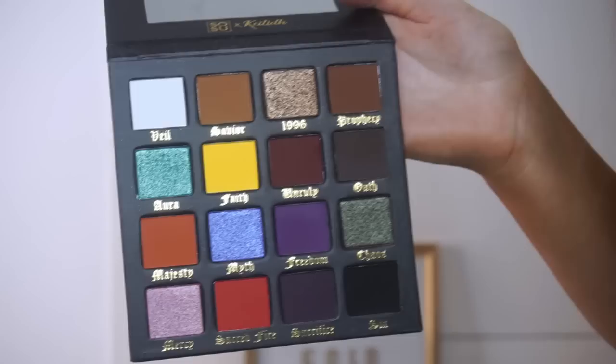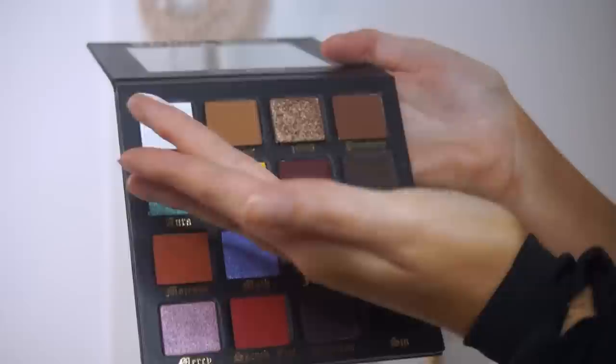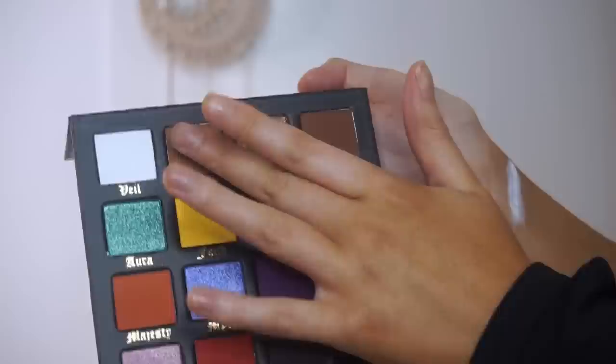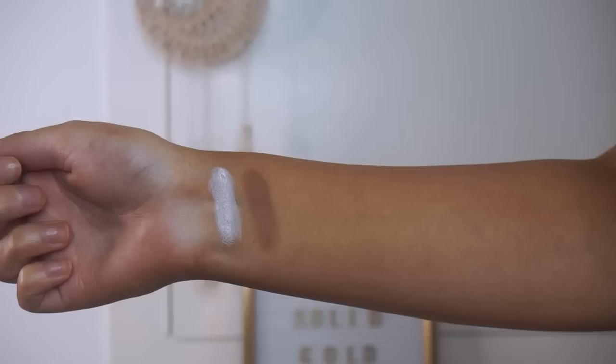I'm going to start off with the swatches and just go from left to right on each row. The first shade I'm going to swatch is Veil — it's super creamy and really soft. So I'm just going to start right here. That is what Veil looks like, and I'm just going to go in for a second time just to layer it.